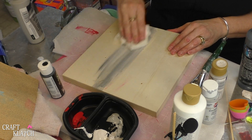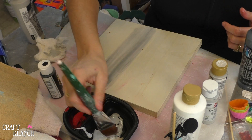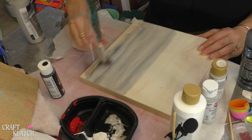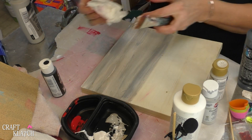When you get some on, take your damp paper towel, kind of wash it off, because I'm just giving it a nice weathered, washed look. It all blends together pretty nicely.